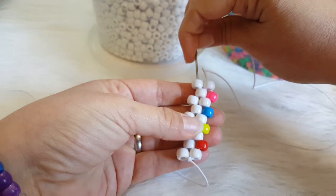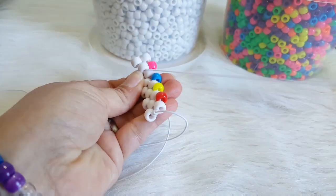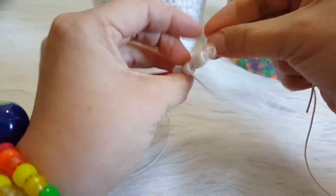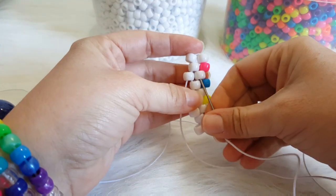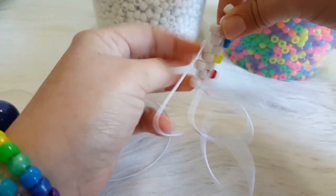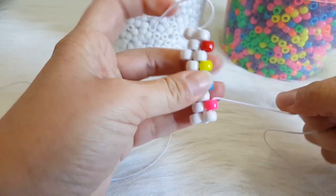Now we need to take our needle through these two white beads, then through this white, then we are going to go up this white and up this white here, and down this pink bead. I am going to flip this over.